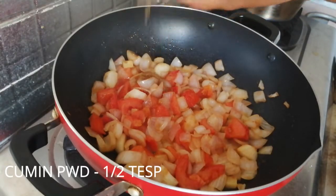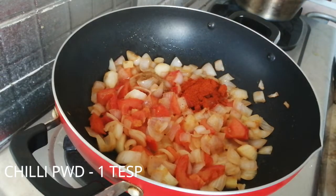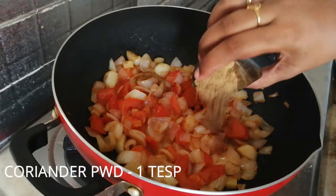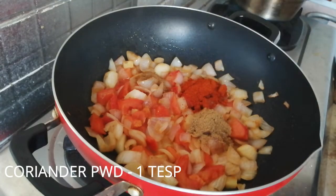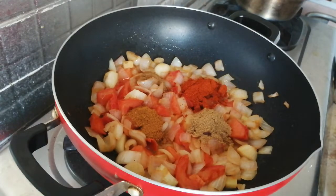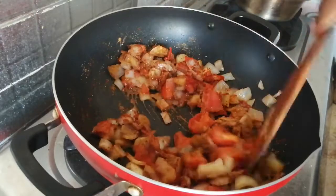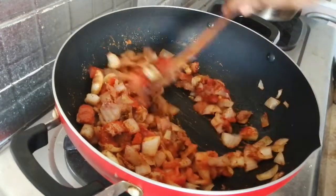Add 1 tsp of jeera, 1 tsp of red chili powder, 1 tsp of kothamalli, and 1 tsp of garam masala. Mix it well.